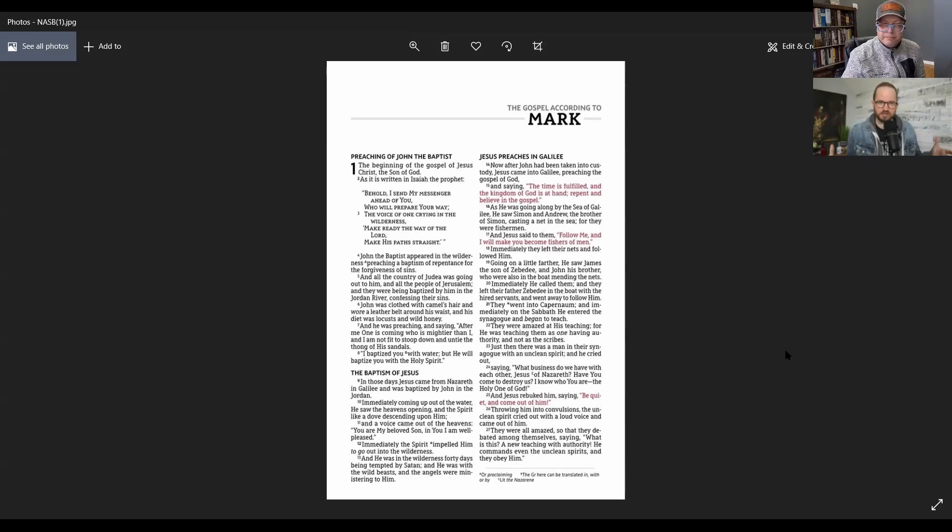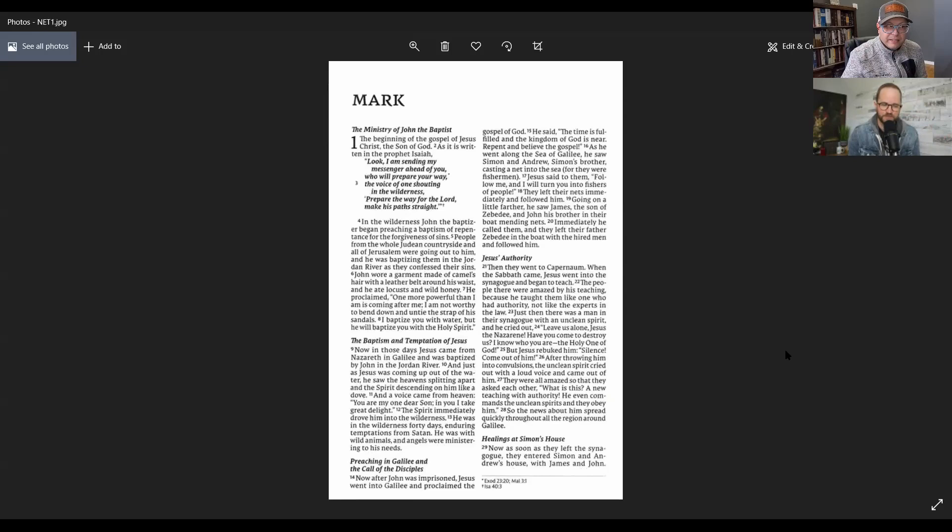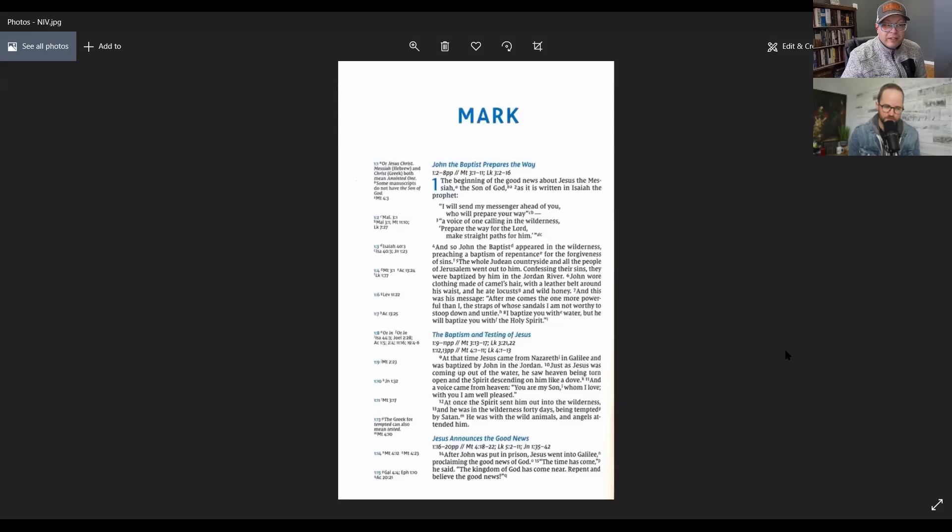I tell people all the time: when you're trying to find a Bible, look at the page and ask, does this make sense to the way my brain works? Do I want to read this? For me, it's very organized-looking — verse by verse — and I like that. The next one I had was NET, and I like that a lot. I also like the NRSV.